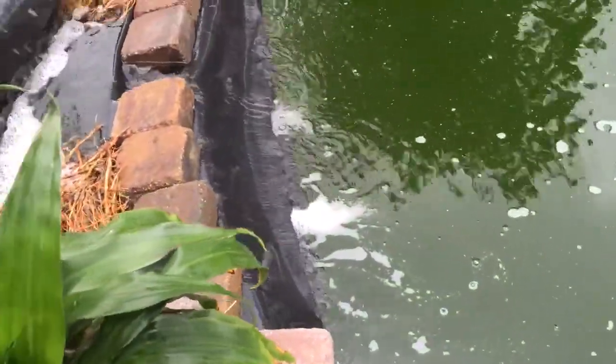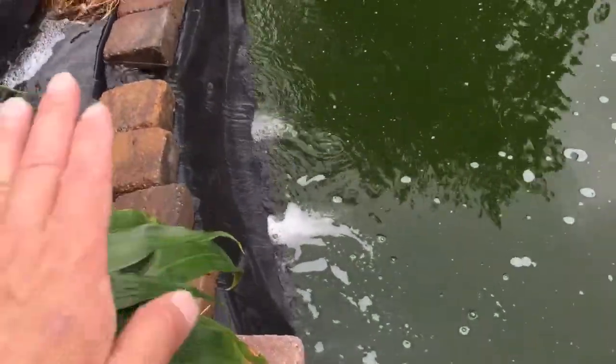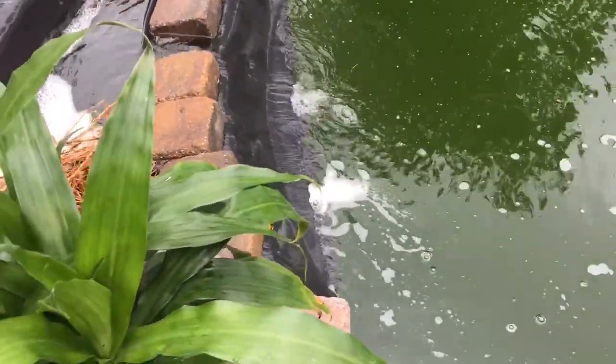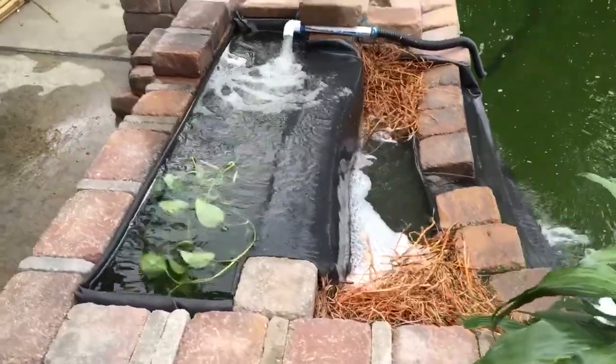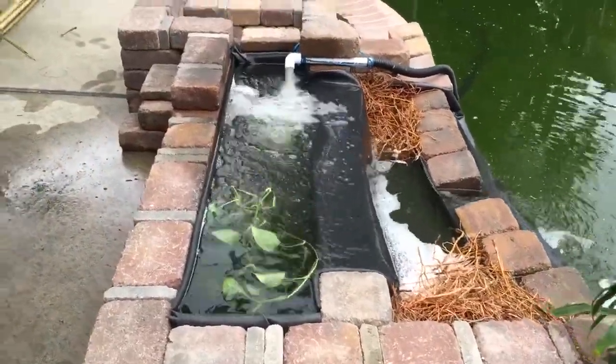For this cascade, eventually I can lift the liner up a little so it looks better. I'm probably going to build a little bamboo bridge here, and the liner can lie on top of the bamboo to make the waterfall look better. So this is it — this is only one of the two waterfalls.